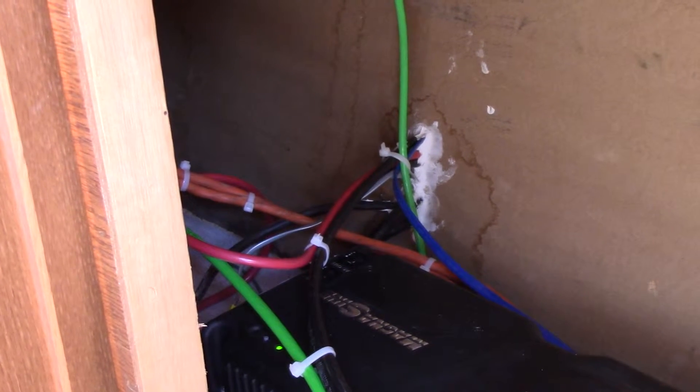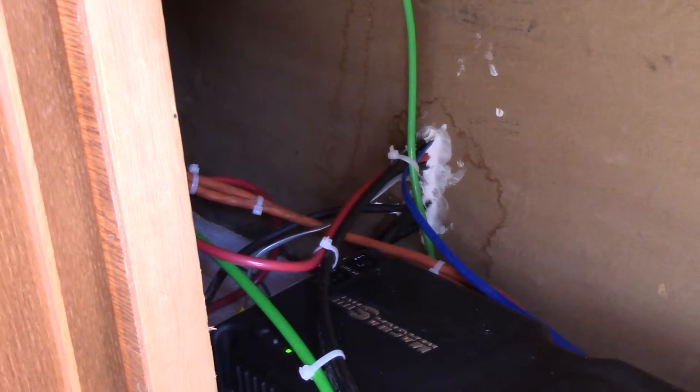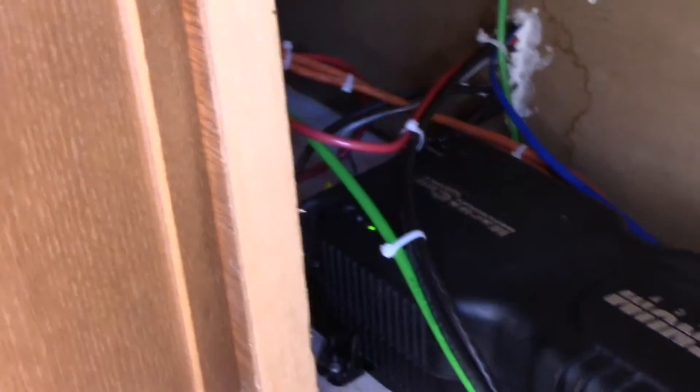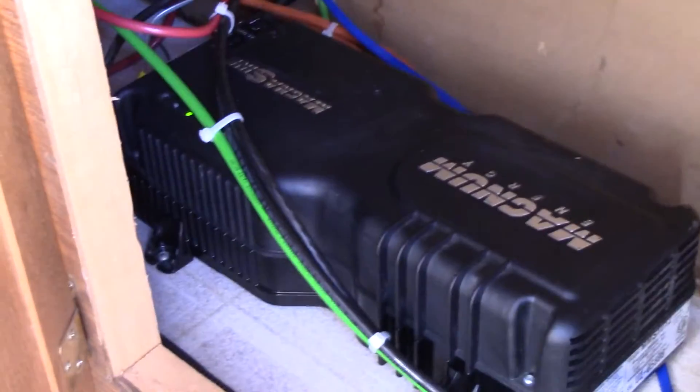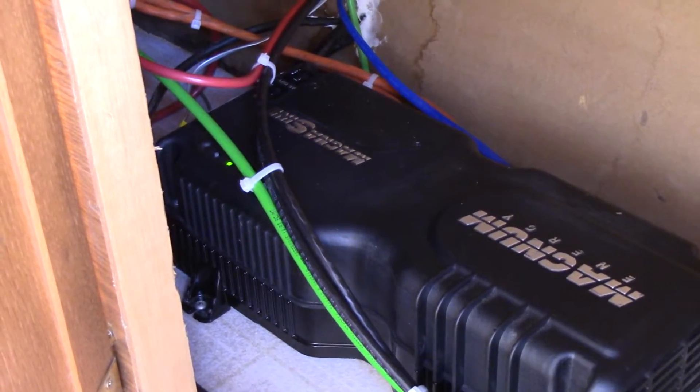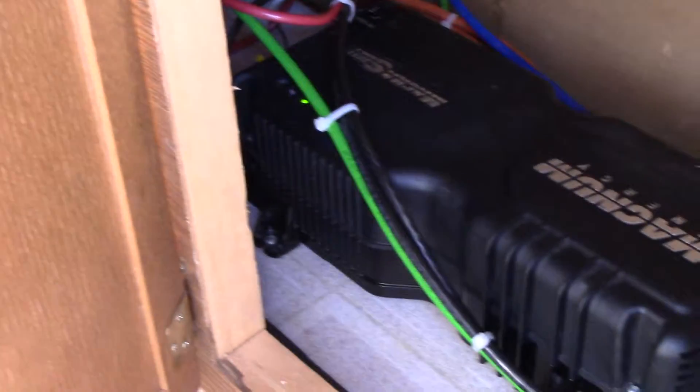All of that is wired into the battery bank. You can see the wires going through the front of the camper with silicone around them to seal the gap. The batteries are wired to the 12-volt DC, and the inverter just has two plugs coming off it — one AC in and one AC out — and I plug the camper into that.